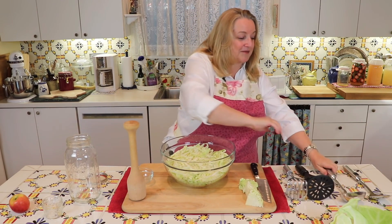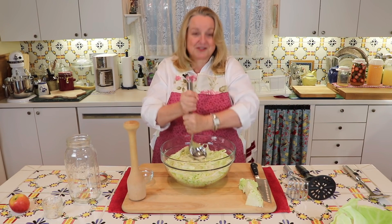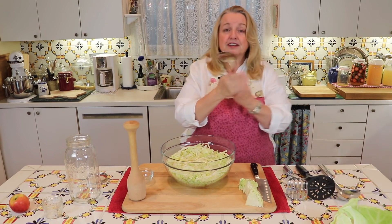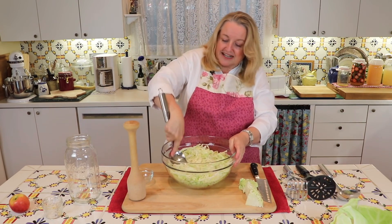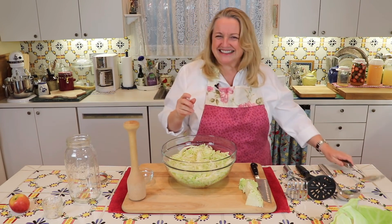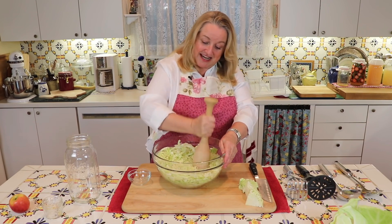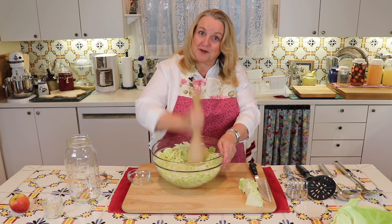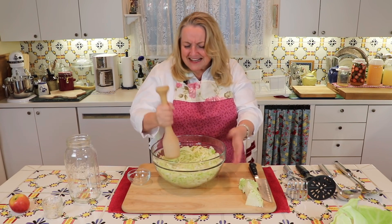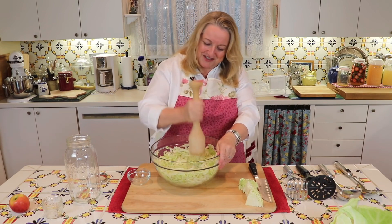If you don't have a potato masher, no problem — you can use a soup ladle and just do like that. And if you don't have that either, just use the back of a spoon and get in there and smash. It's a little bit of a job, but it builds up muscles. So start pounding this down, mixing the salt into the cabbage. The cabbage is going to start releasing its juices and get waterier and waterier as we continue. This takes five to ten minutes — it's not that long. And if you have any kids in the house, this is a good job for them.